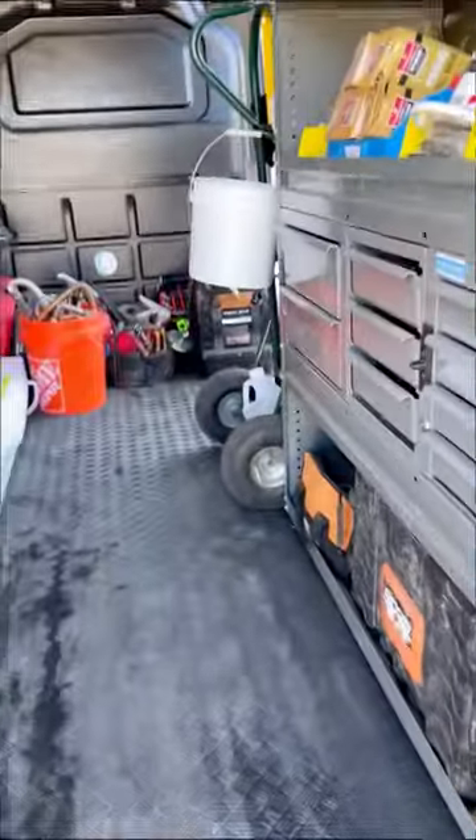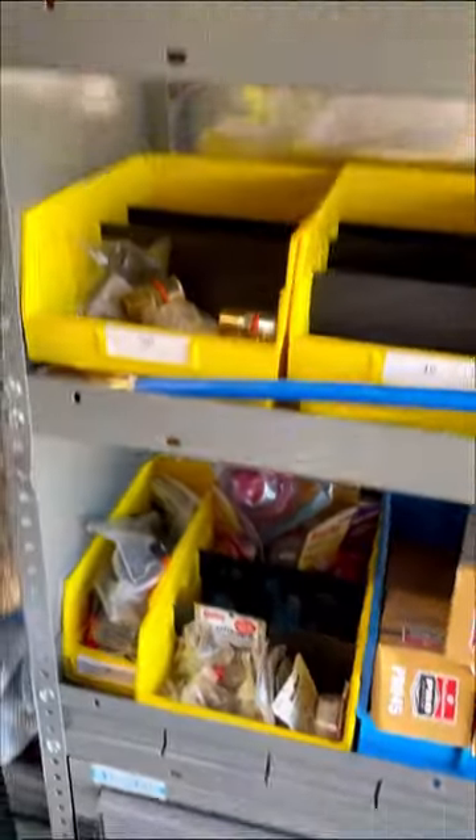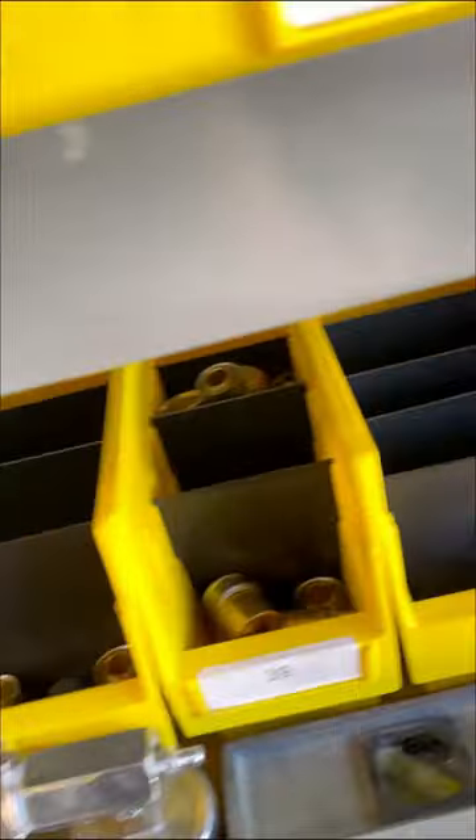Keep in mind that the company I work for stocks all the materials on this van, so there are a couple of parts and fittings that I would never actually use. I have reorganized all these bins though to try to keep similar parts in the same area. On this shelf here, I have everything I need for toilets, PEX, and copper.